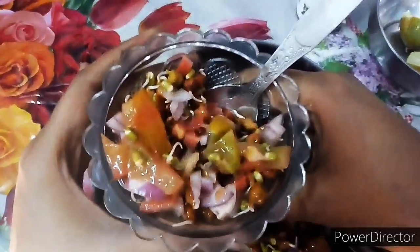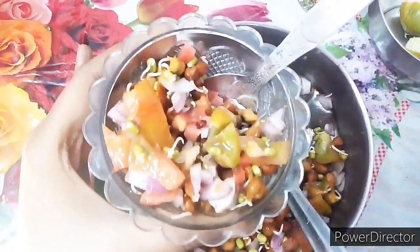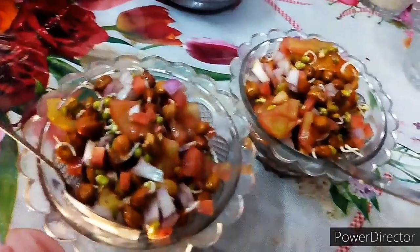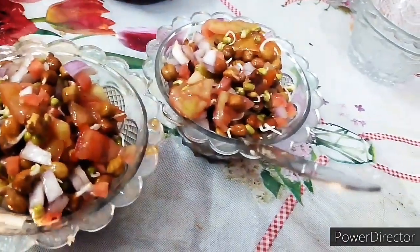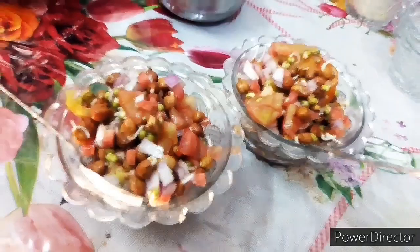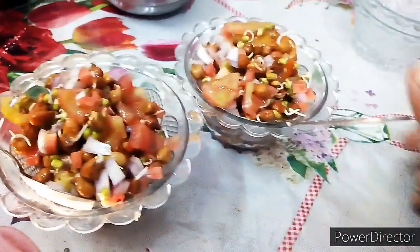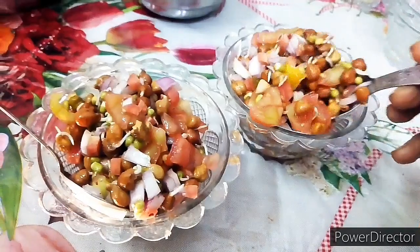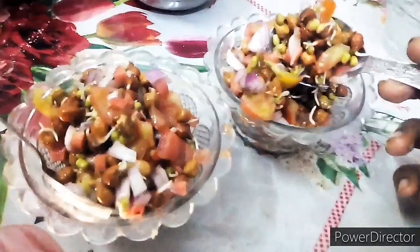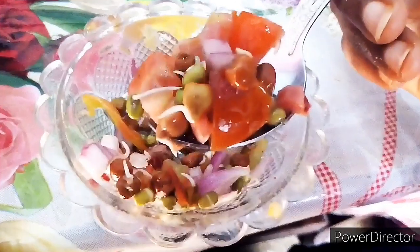Our sprouts are now ready. You can add it and eat it — make your family eat it too, because its health benefits are very high. The biggest benefit is that it boosts our immune system. I request you guys to add this sprout in your daily routine breakfast. You will also feel energetic after having this breakfast. It's very tasty and tempting too.